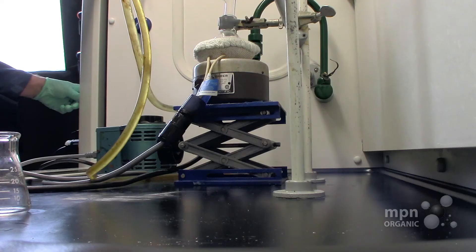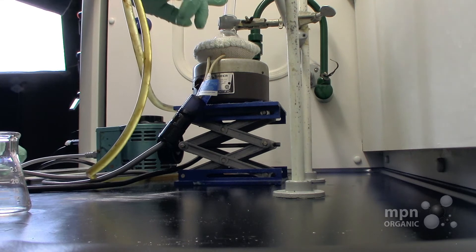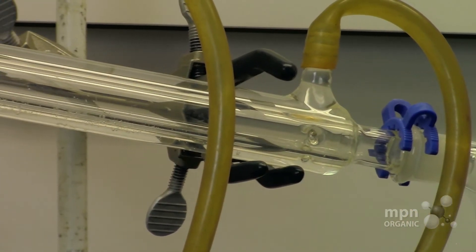The only reason that people would use a Claisen connector is to perhaps put in some column packing here to get a kind of a fractional distillation effect.